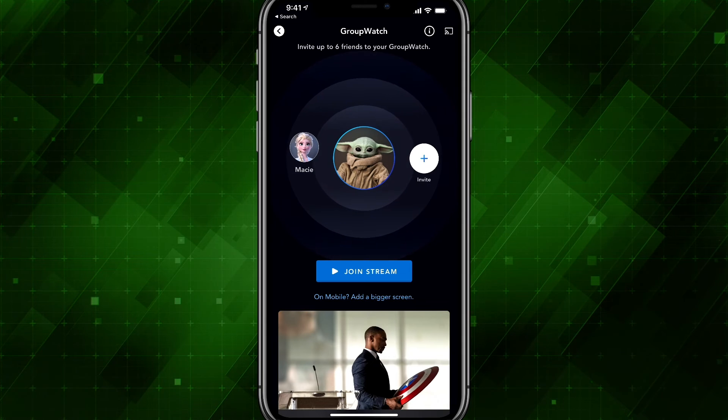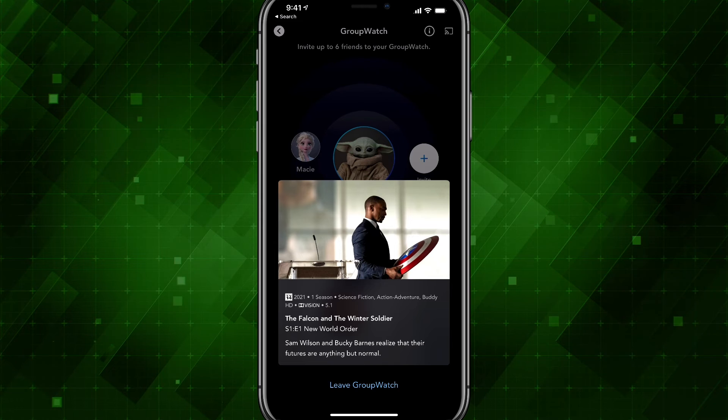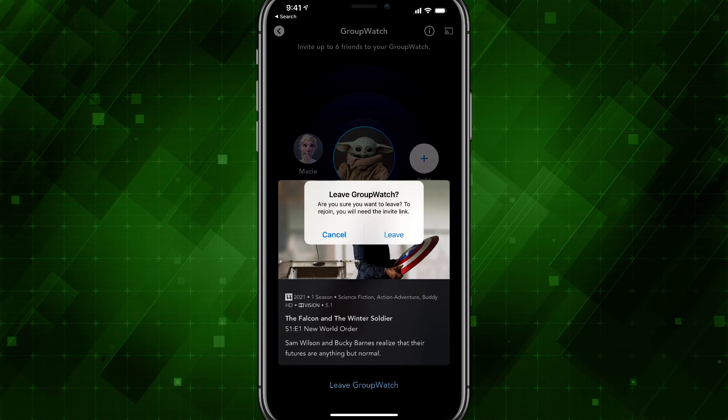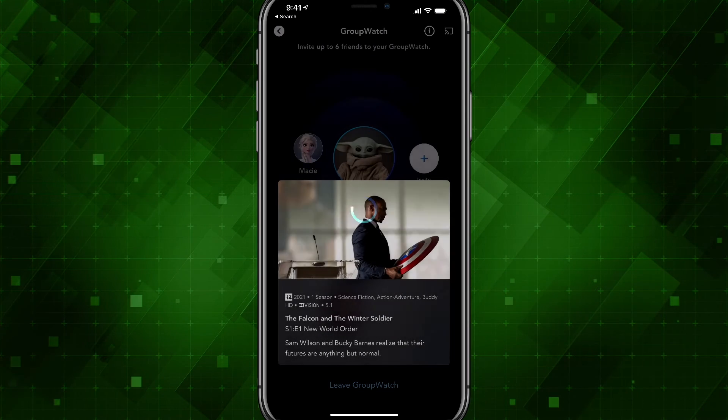When you are done with the Group Watch party, just swipe up on the Group Watch option and tap on Leave Group Watch at the very bottom. It will ask if you're sure you want to leave — go ahead and tap Leave and you are good to go.